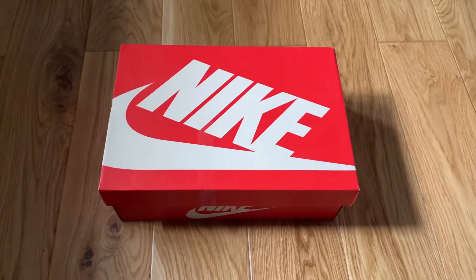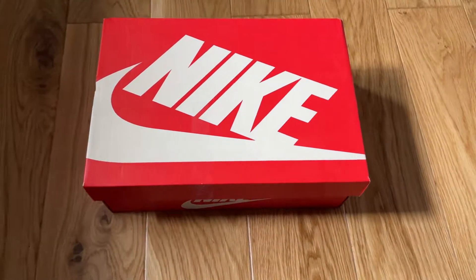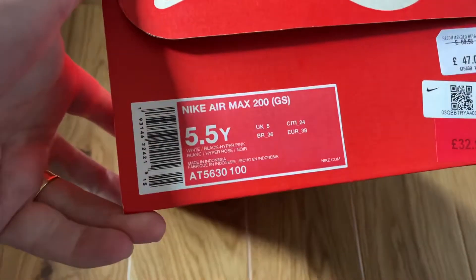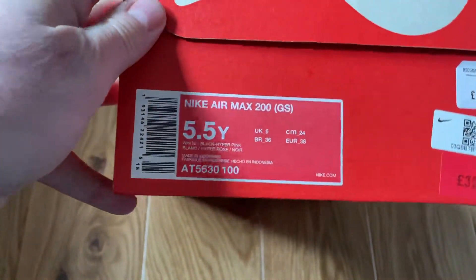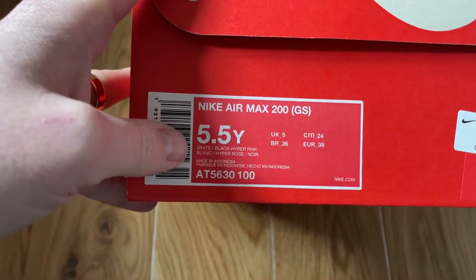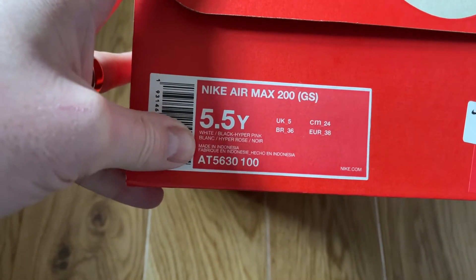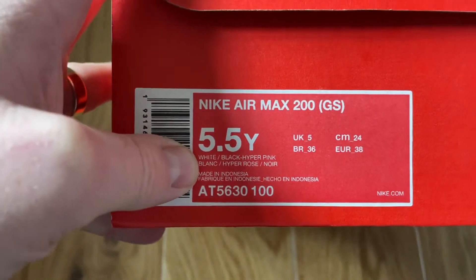Hi everybody, welcome back to the channel. We have another pair of trainers for you here today and it's another pair of Nike women's trainers, or grade school sizing if you prefer. These are the Nike Air Max 200s. This is in a UK 5, so grade school sizing or women's sizing, whichever you prefer to call it. Five and a half in the American sizing, and these are in white, black and hyper pink.